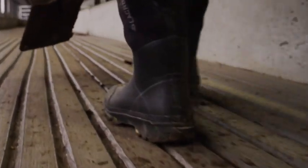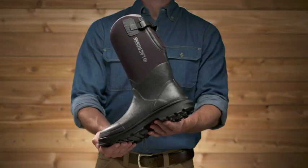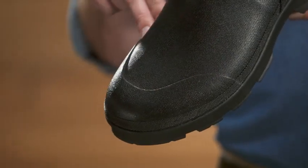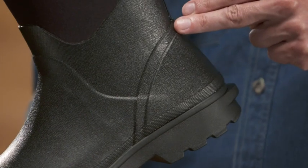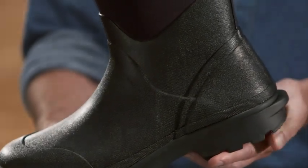These rubber boots keep your feet both dry and protected in the harshest conditions. Three layers of our premium rubber have been added to reinforce the toe and heel, two high-stress areas of the boot. And because the top of your boot is constantly flexing when you walk, we've added two layers of premium rubber there, too.